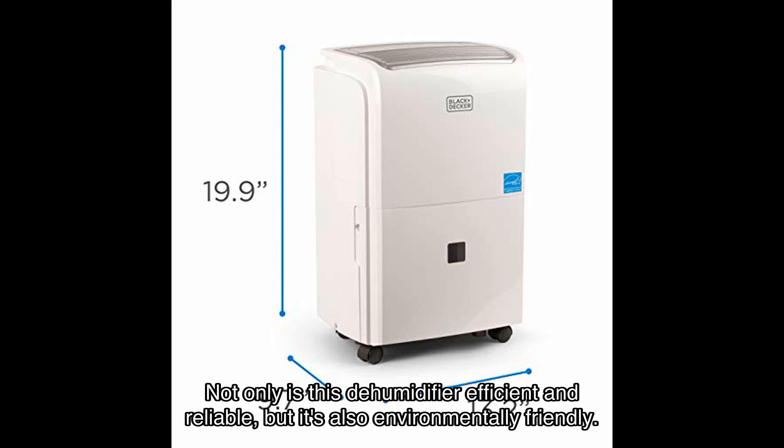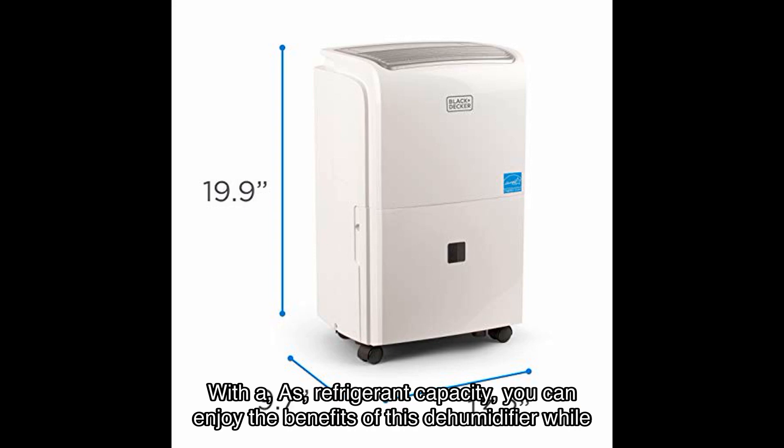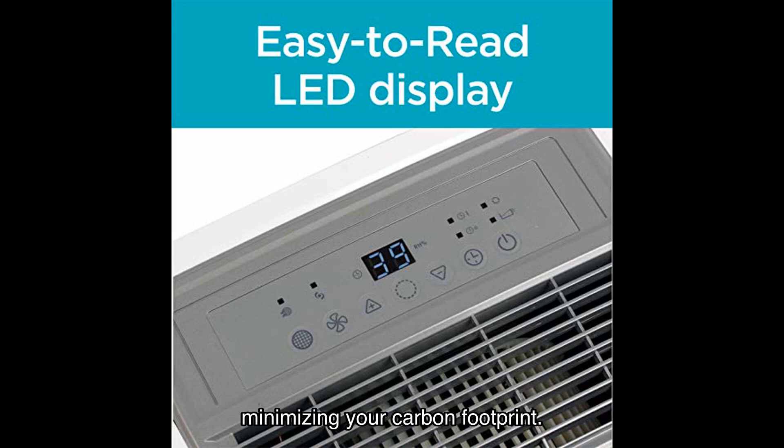Not only is this dehumidifier efficient and reliable, but it's also environmentally friendly. It uses a refrigerant known for its low environmental impact, and with its refrigerant capacity you can enjoy the benefits of this dehumidifier while minimizing your carbon footprint.